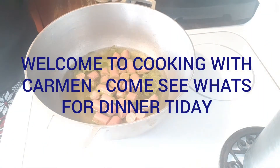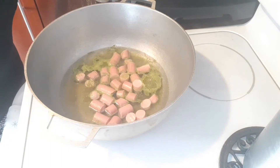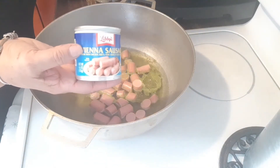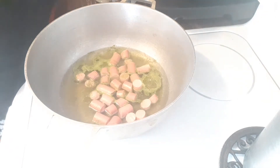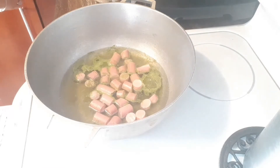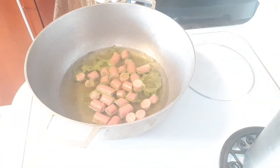Hello, my peeps! Today's dinner is going to be arroz con salchicha and pork chops in the oven. I am going to make rice with Vienna sausages. I already put two cans in there and I put my sofrito, so we are going to get to doing this guys — very simple. I hope everyone has had a blessed Thanksgiving, and we're going to get going with cooking with Carmen!